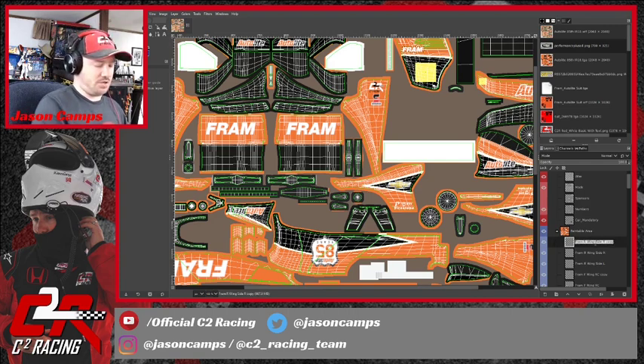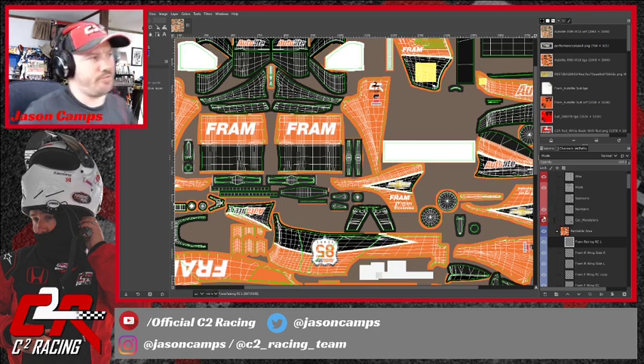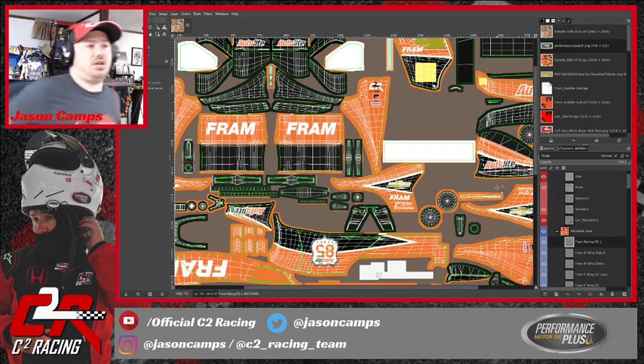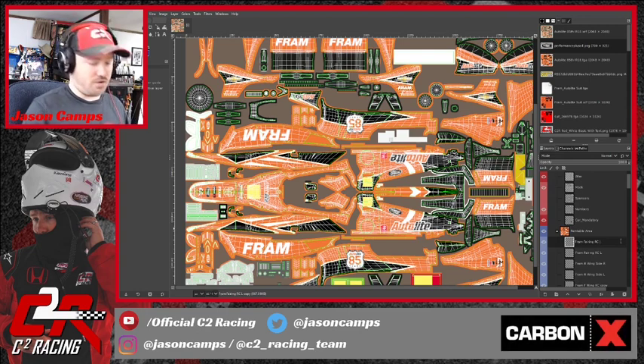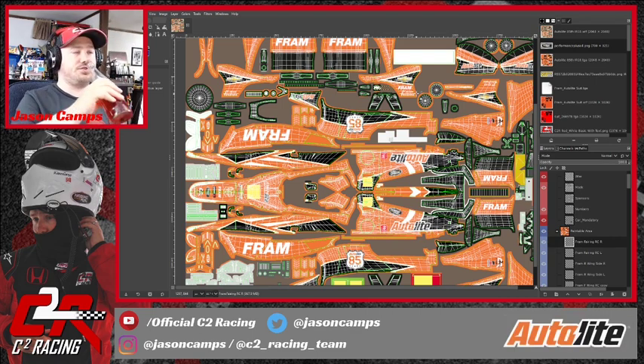Now I'm going to copy this again and make a bunch more copies — we're not going to resize it at all. This one is going to be 'FRAM Fairing Road Course Left.' We're going to grab it with the Move tool and drag it down here where we had Safety Clean — we're going to fill that space with FRAM instead. That'll give them a little bit more visibility on the side, and on the speedway version of the car this will be the only place that shows up on the side. We want to make sure FRAM is visible from every angle.